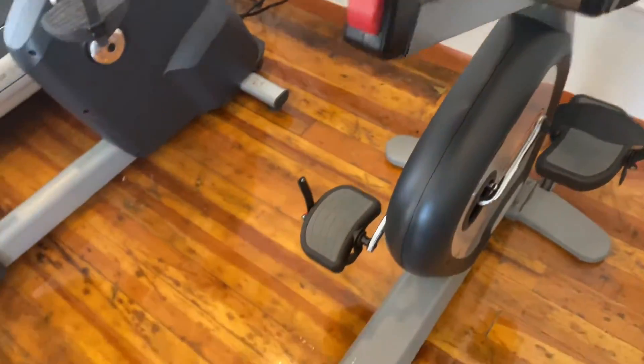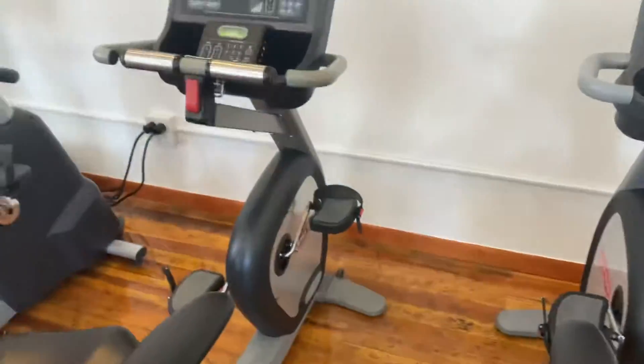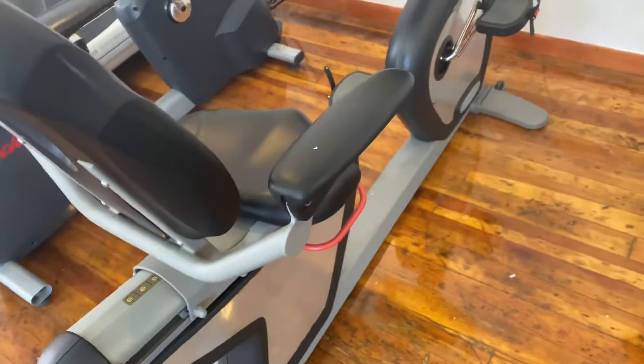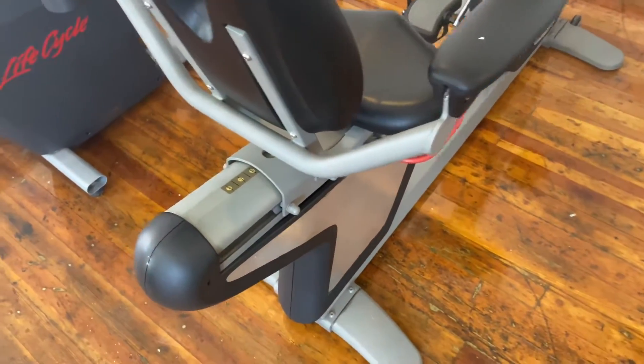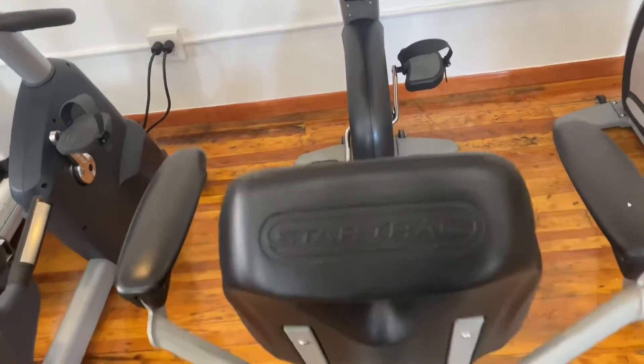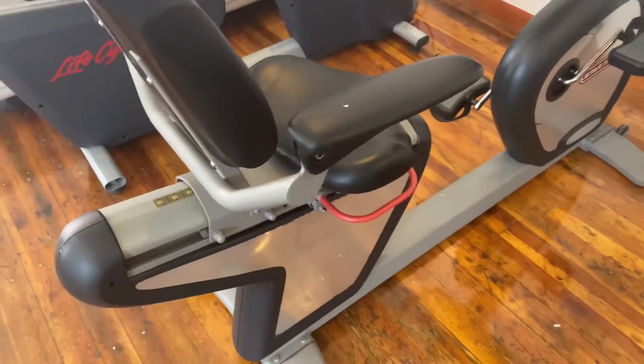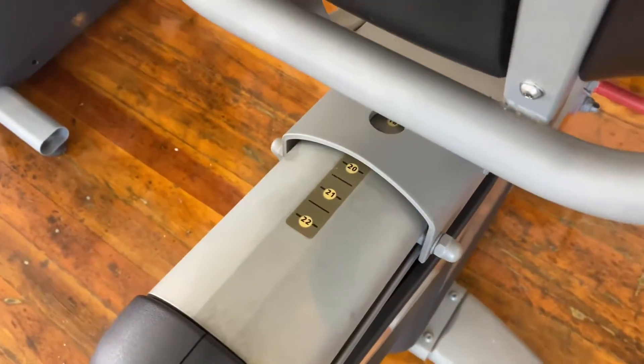Got the heart rate, it is a 350 pound max user weight, 135 pounds, it is 66 inches long, 25 inches wide, and 53.5 inches tall, and it has 22 seat adjustments.